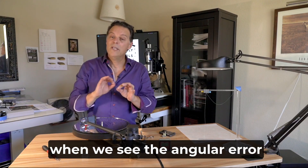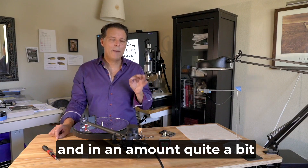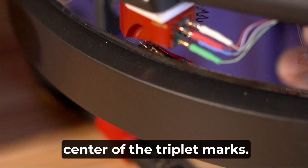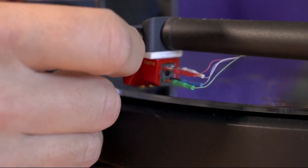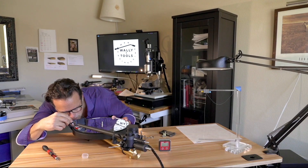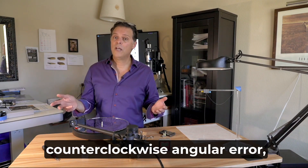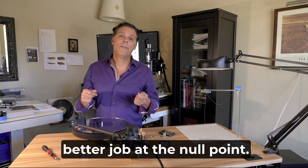At point number five, we should see counterclockwise angular error in an amount quite a bit greater than what we see at point number four. Lift the arm, lower the stylus into the center of the triplet marks, check that the stylus is on the radial line, get your eye set to eliminate parallax error — and there it is. The counterclockwise error is in an amount quite a bit greater than what we saw at point number four. If at point five you see a great deal of counterclockwise error but are not convinced you saw any clockwise error at point four, go back and realign at the null point.